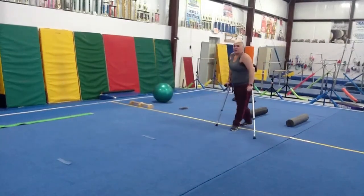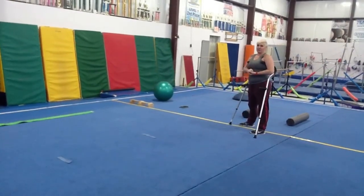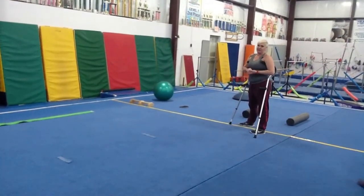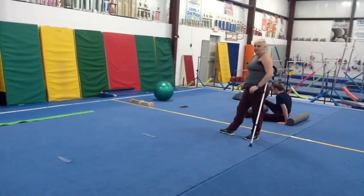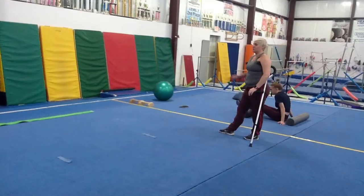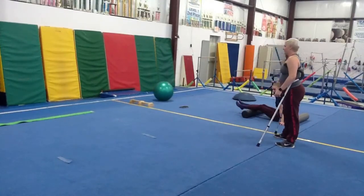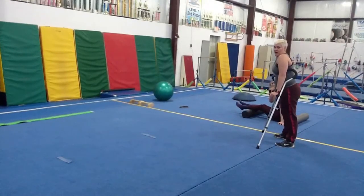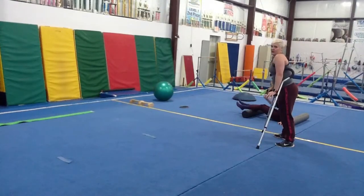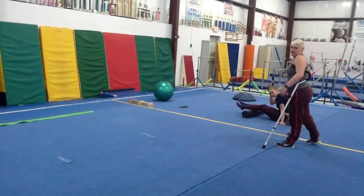Okay guys, today we're going to go over a couple of bar drills that you can do in repetition so that you can still maintain some of your shaping that we need to continue to focus on without actually being on the equipment. I am using some equipment here, but it's minimal. Everything that we're doing, I'll give you something at home that you can use in place of the equipment. Mackenzie is going to help us out.